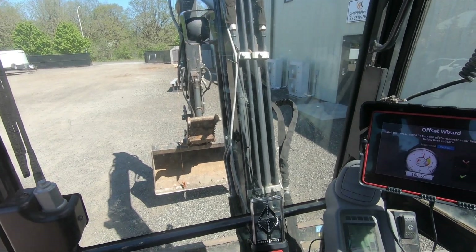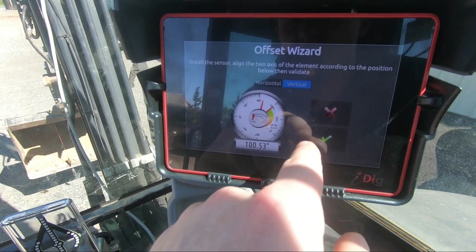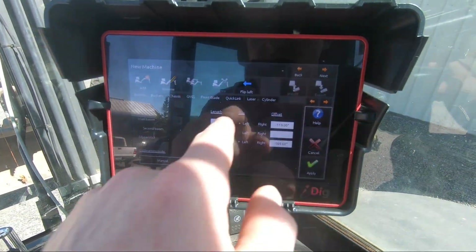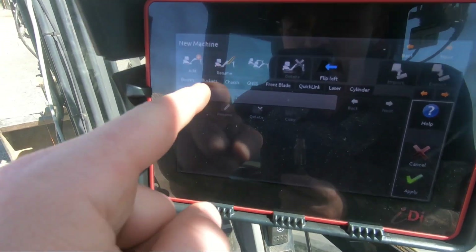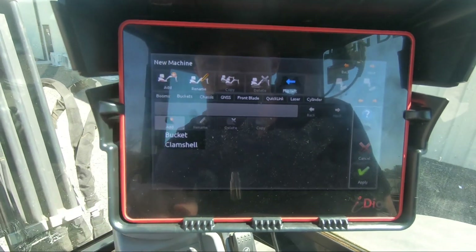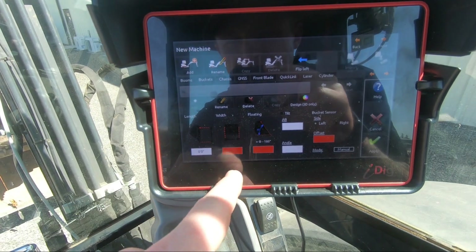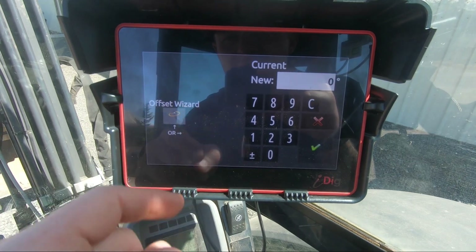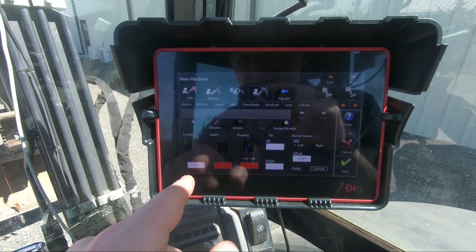Now that I have both my stick and bucket vertical, I can come over here to the offset wizard for the stick and hit the check mark. Basically it's at the degree where the stick is vertical and that's all the system cares about. Now that I have all of these filled out, I'm going to hit the apply button and it pops me over to the next tab — the buckets tab. I'm going to hit 'Add Bucket.' I'll make sure it's on the left-hand side, and then from the offset wizard I can say it is vertical right now and hit the check mark.